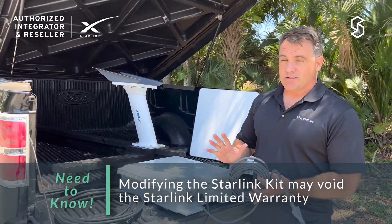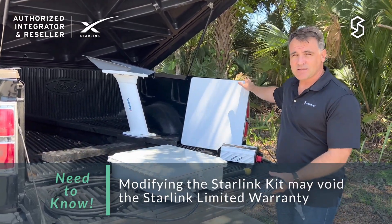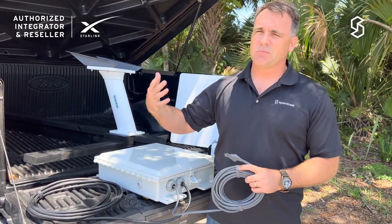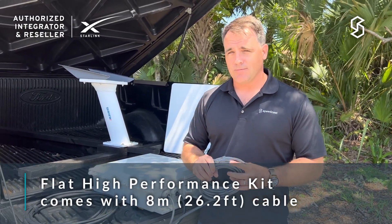Starlink doesn't allow you to change anything about its structure. The panels have to be outside — they can't be in a dome. You can't cut or change the cables, as it affects the performance of the system and could ultimately affect everybody using the service. You have to use the equipment they give you, the way they give it to you.